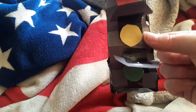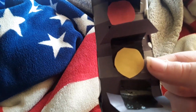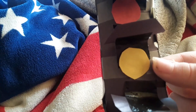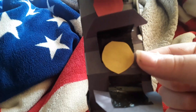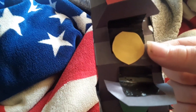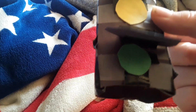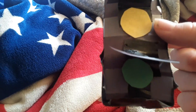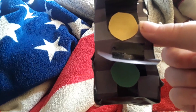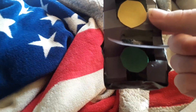I used red construction paper for the red stop light, yellow construction paper for the yellow caution light — or go-slow light, whatever it's called — and green construction paper for the go light. I cut them into little circles since the lights on traffic lights are shaped like circles.